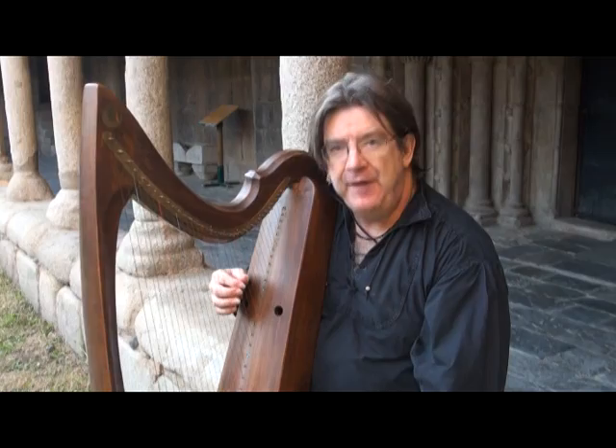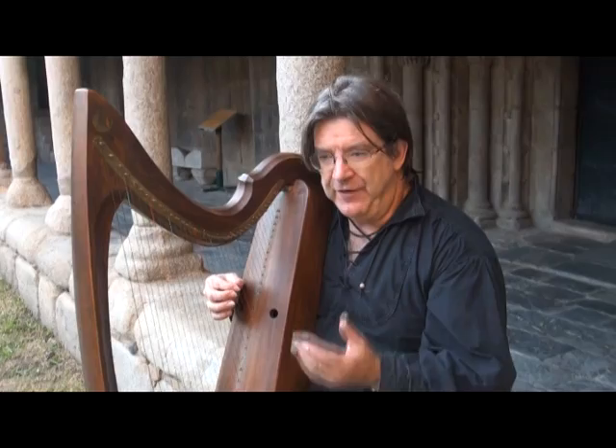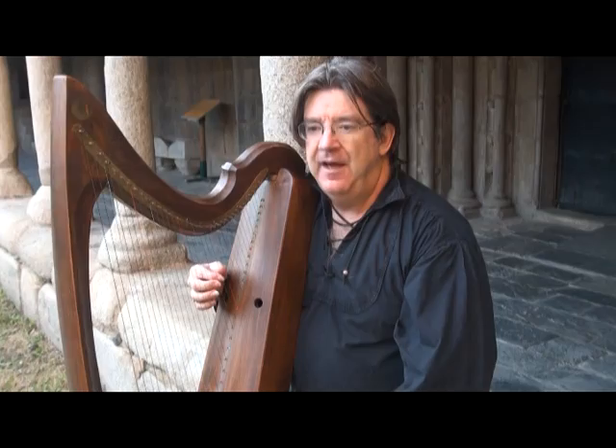As we're considering finger technique for early Irish harp, there are two questions: which finger to choose, and what to do with that finger once we've chosen it. I'm going to think about the second question — exactly what we do with our fingers.